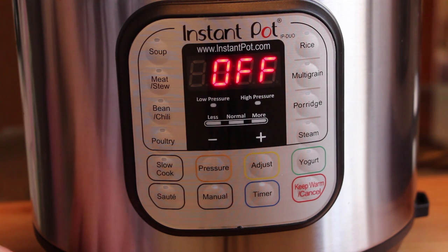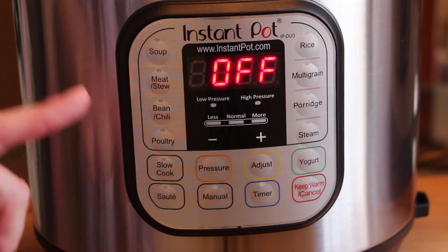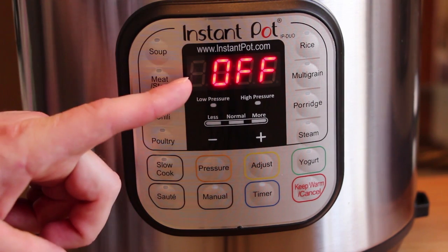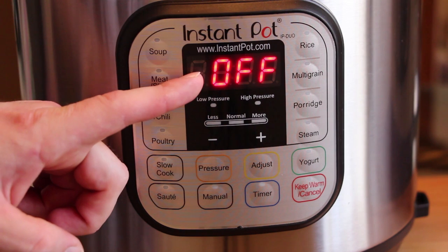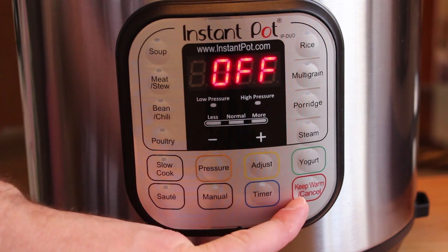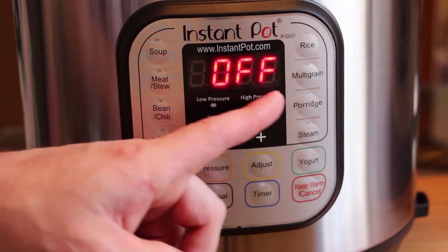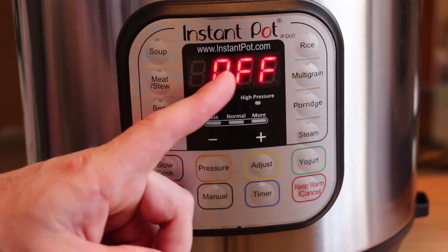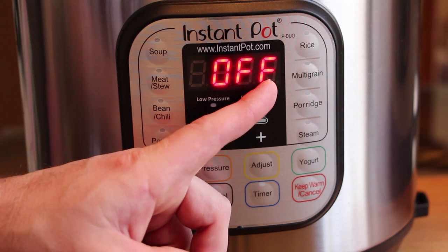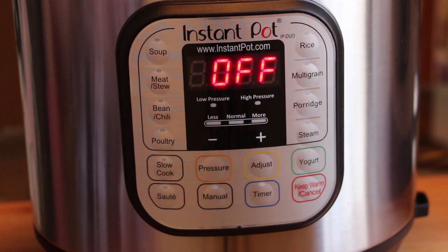One really cool thing about it is when the cooking cycle is over and it hits zero minutes, it won't go directly to keep warm. You will see on the display the numbers incrementing as the minutes go by that it has been on the low warming setting, which is great — it doesn't overcook anything.